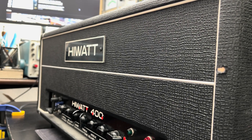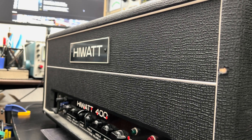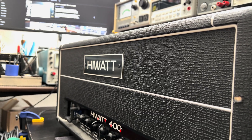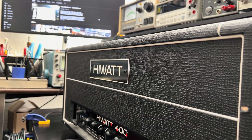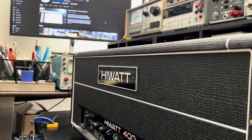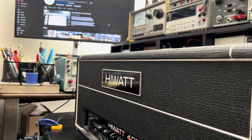Welcome back to another episode of Forgotten Gear Restorations. We're right in the middle of Spinal Injury Week, kicking it off with this Hiwatt 400. Well, sadly, in the time it took me to film this intro, I had the issue resolved. It was just a hot bias.